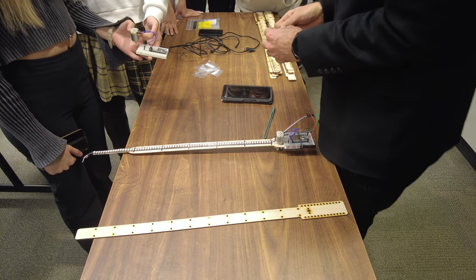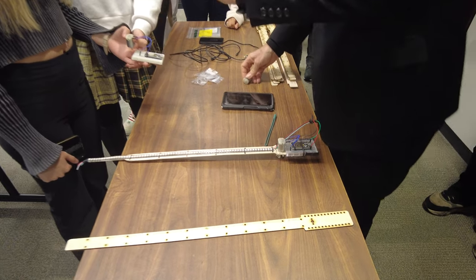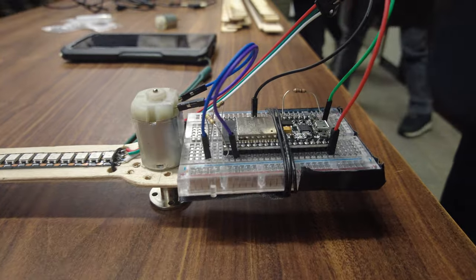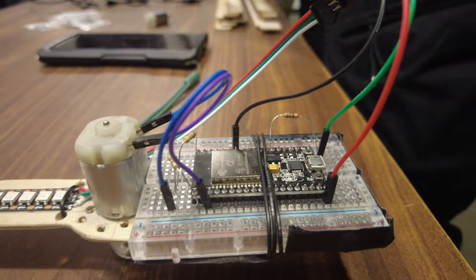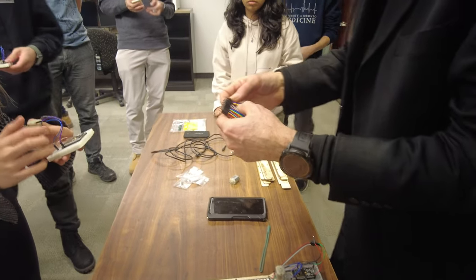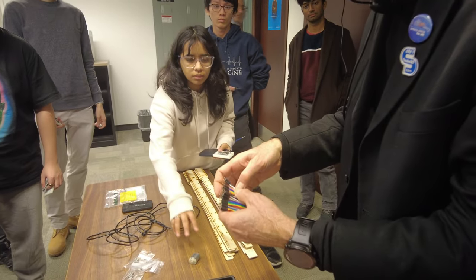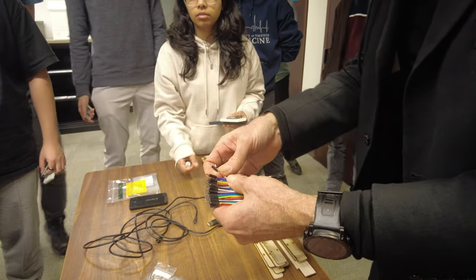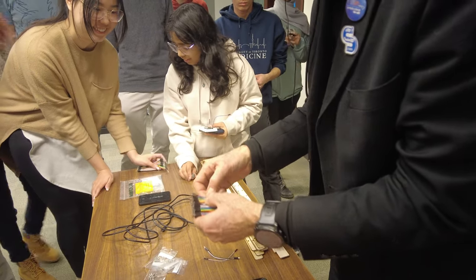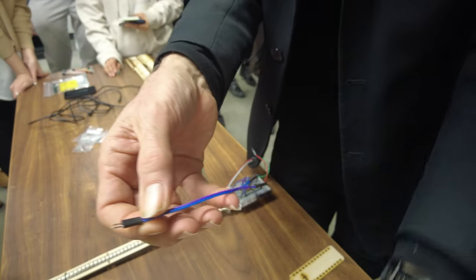Get your ribbon and keep colors six and seven — green and purple violet — together. If somebody has a full ribbon, we'll show how to tear it off. Tear this part off and then tear six and seven together.